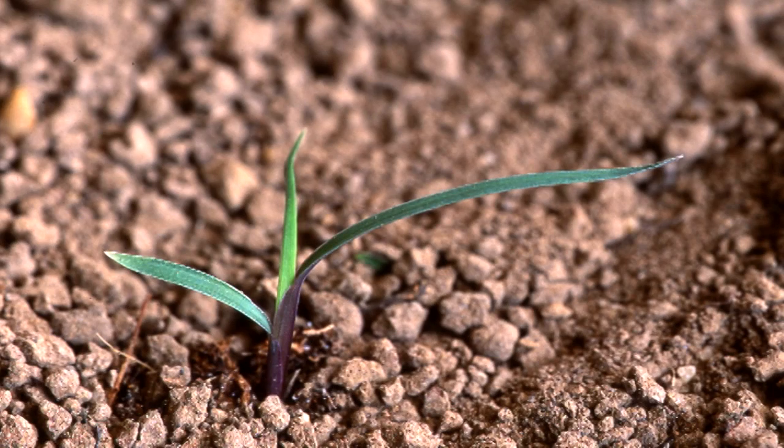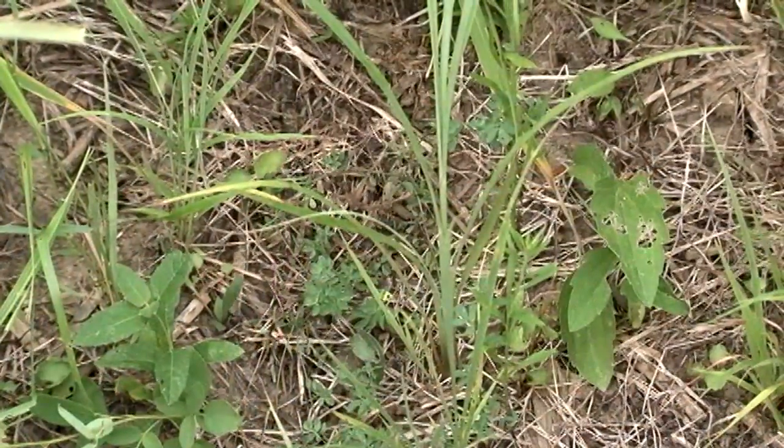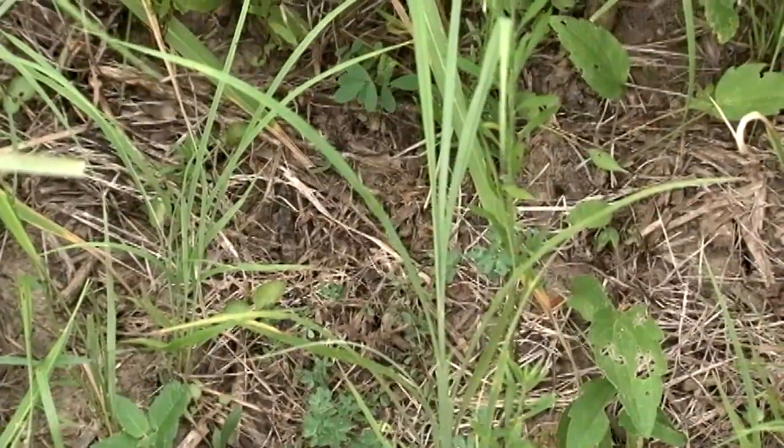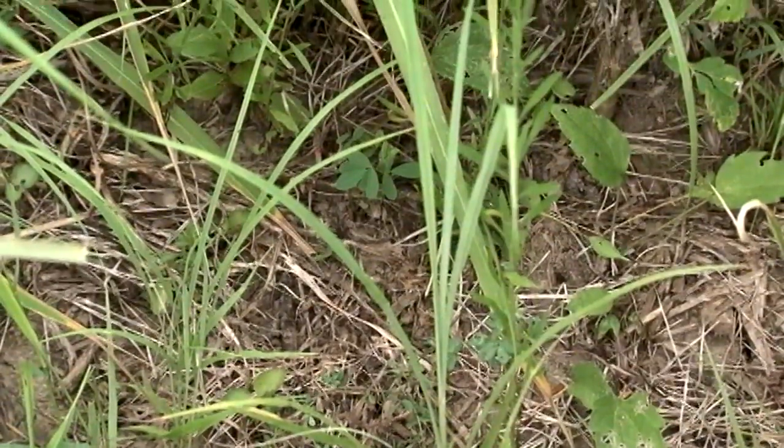Little bluestem leaves and stems are flattened even in the seedling stage. Leaf blades are very narrow with pale hairs on the edges of the leaf, especially near the bottom. The stems on big bluestem are generally round and the leaf blades narrow. There is a small scale-like collar where the leaf blade joins the stem.